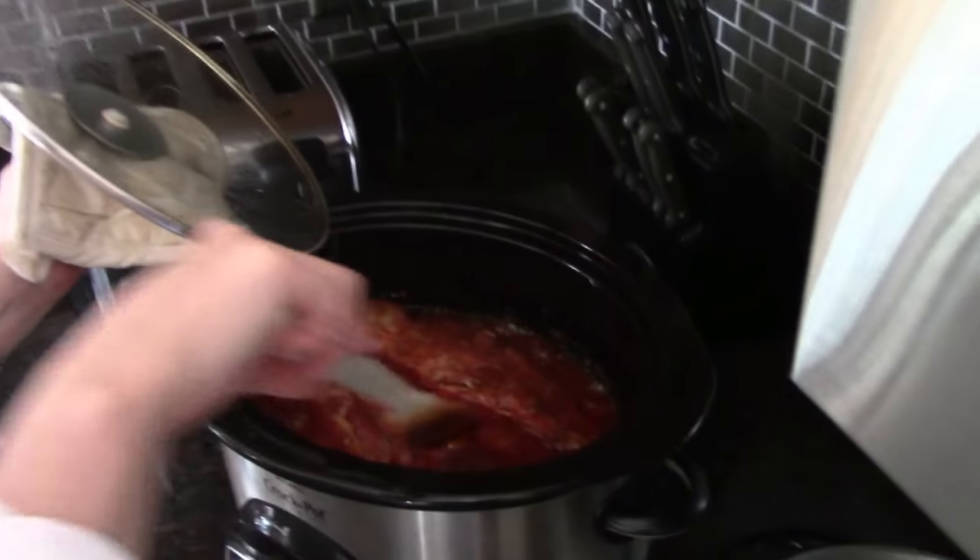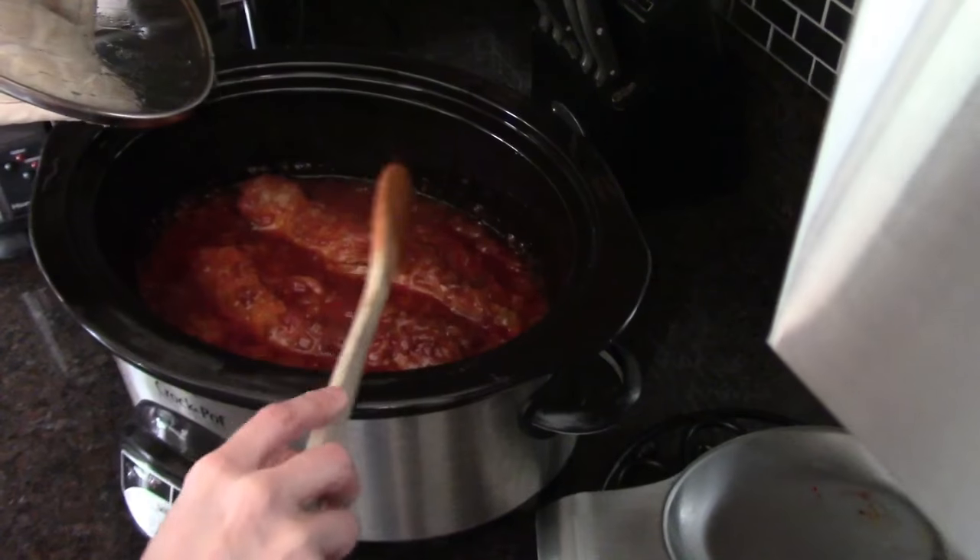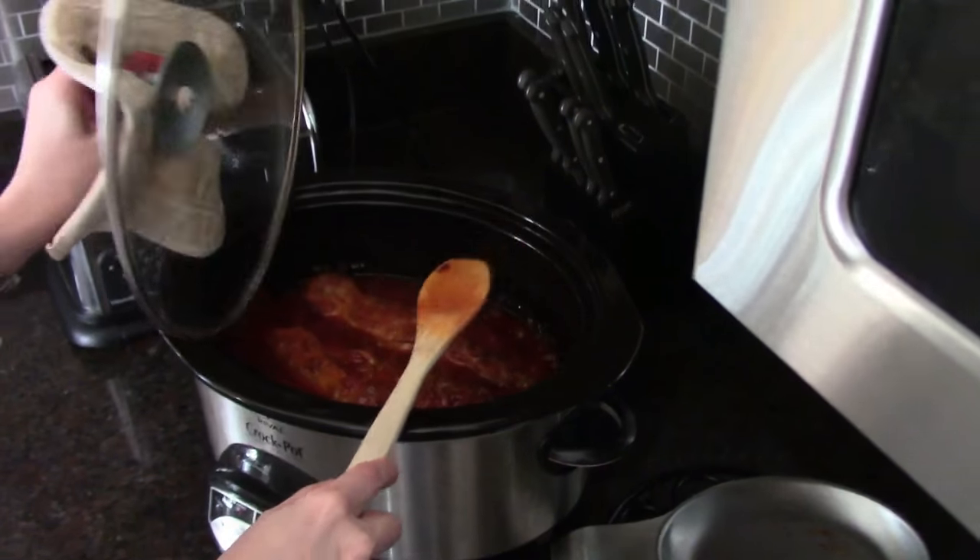It's not ready to shred up yet, but it is going to be delicious. Notice I'm not putting my head directly over the steam. That pizza is pretty ugly — I'll eat it.